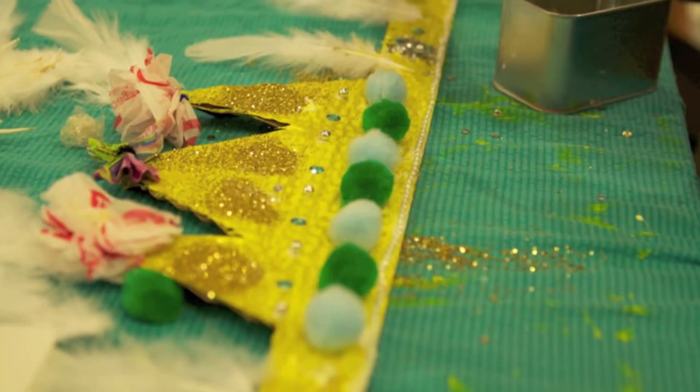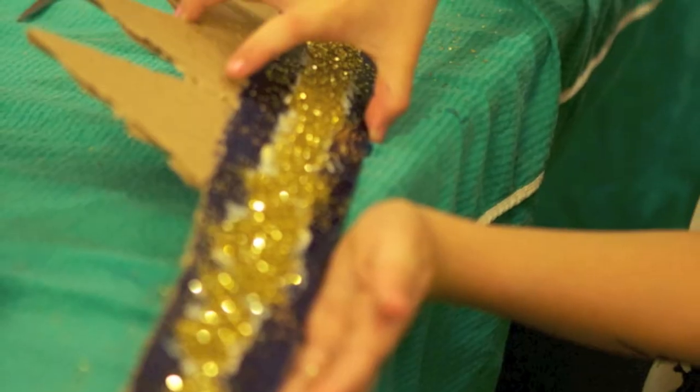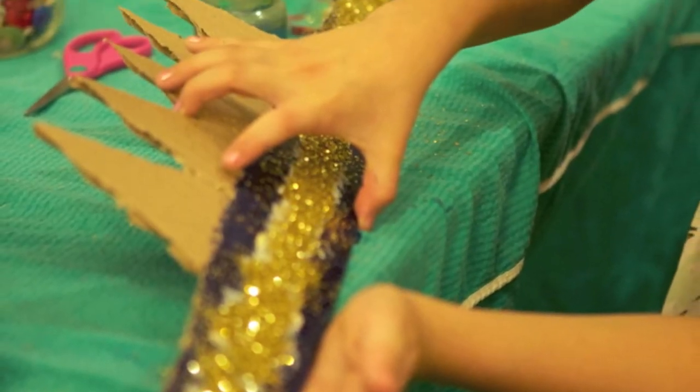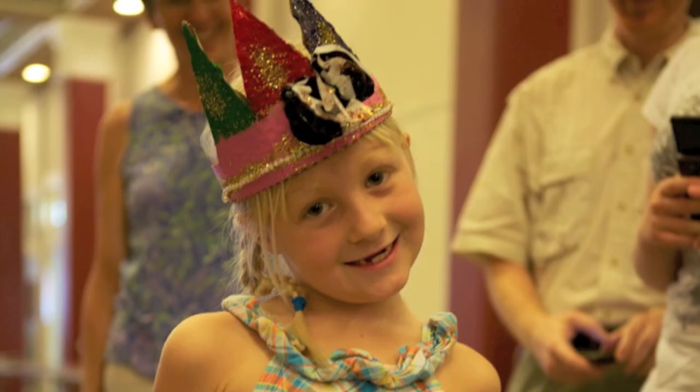One of the projects we did were folk art crowns. We used old cereal boxes to cut out crown shapes and kids adorned them with bottle caps and buttons and glitter and made some fabulous head pieces.